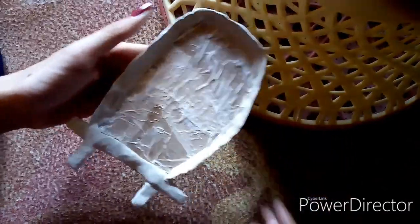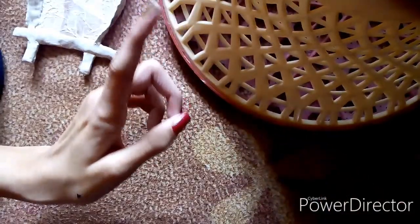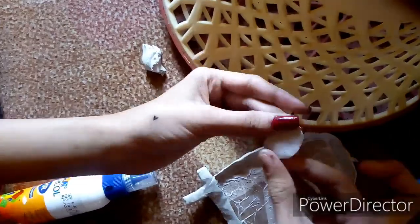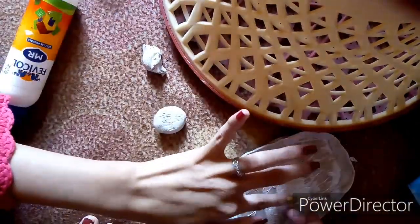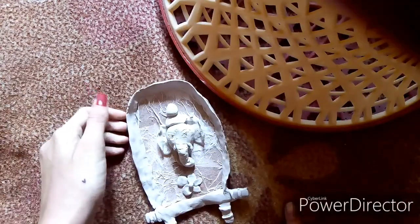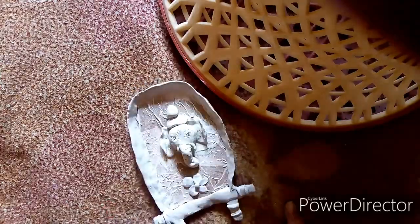I have done this culo. Now we're going to mix the molded and make the ganache. I have done the culo and the ganache. Now we'll let it dry and then we'll color it.